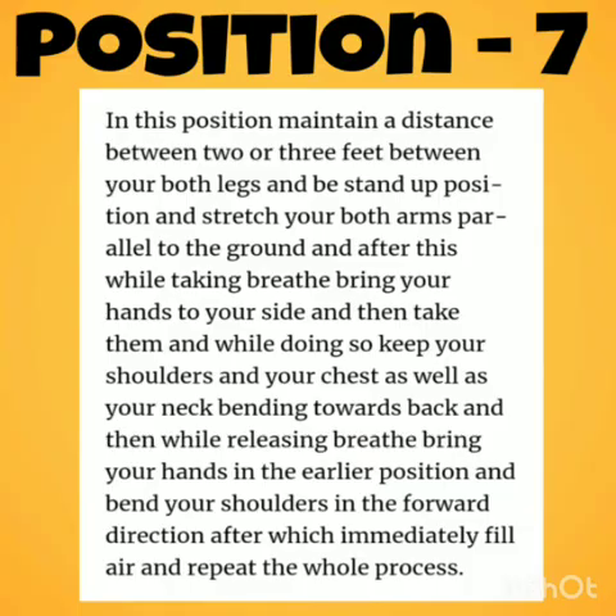Position 7: Maintain a distance between your legs in a standing position and stretch both arms parallel to the ground. After this, breathe in, bring your hands to your sides, and bend your body — shoulders and chest — backwards, then breathe out and bring the body to the normal position.